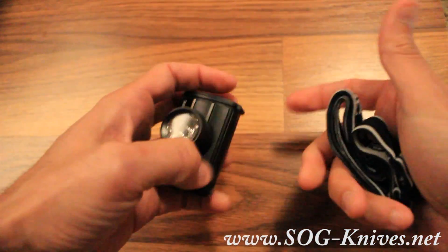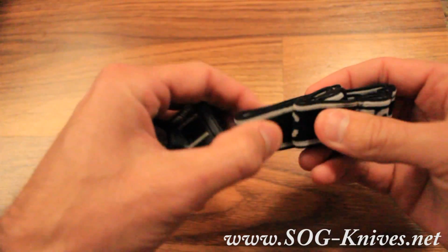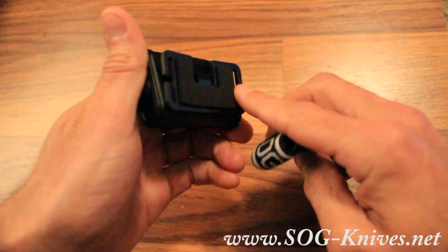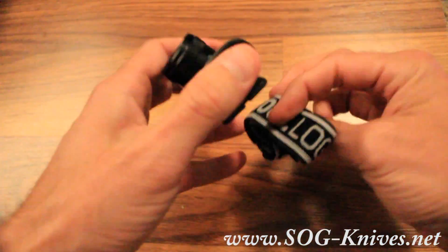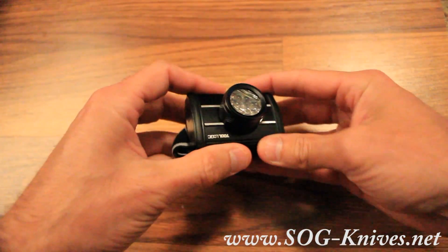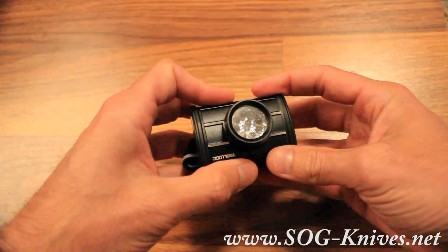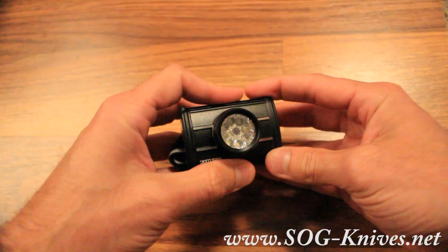It's got a little stand and very comfortable brushed elastic material for the headband — you just basically weave it through here and you're set. So again, this is the Tool Logic aluminum 9 LED headlamp, a very cool and practical device, model number LED-001.